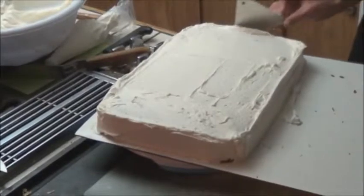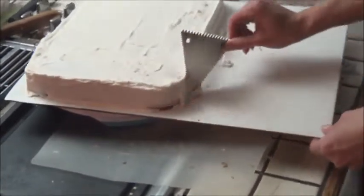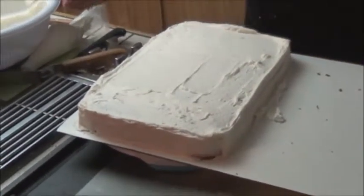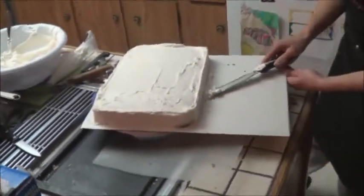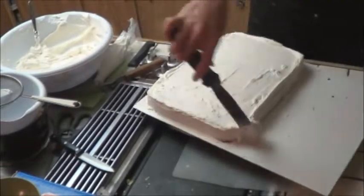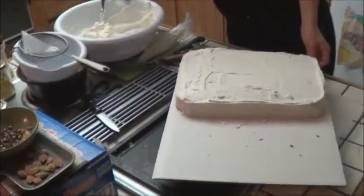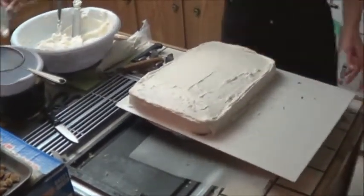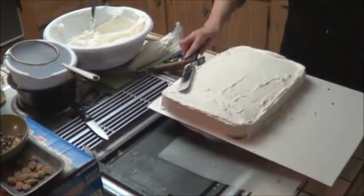Put a comb here just to even it out and give it a bit of texture. I don't exactly have the biggest workspace here so it may look a little awkward. You want to make sure you don't really see any cake through there — it helps keep it moist and it looks way better. Just give it a quick smooth out.